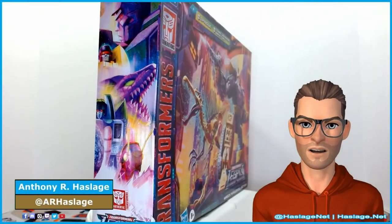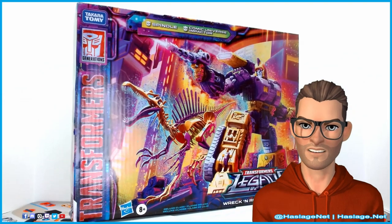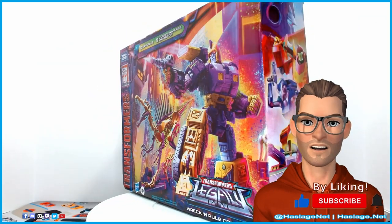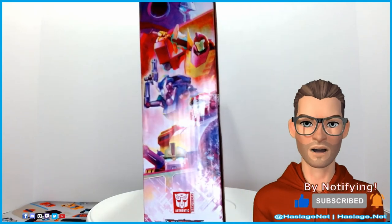Hey Collectors, Anthony from HashtagsNet here. Today we are going to check out Transformers Legacy Wreck-n-Rule Comic Impactor — the leader of the Wreckers sporting his comic book design. He has partnered with new Wreckers member Spindle, a Fossilizer Spinosaurus. When we get back we will try not to get in his way.